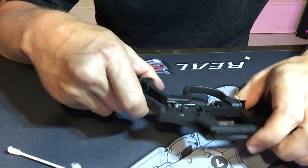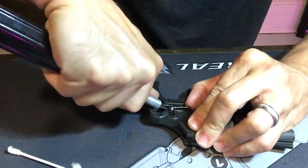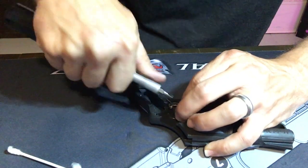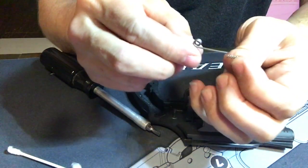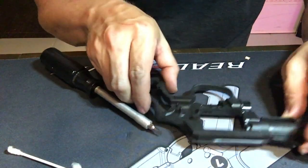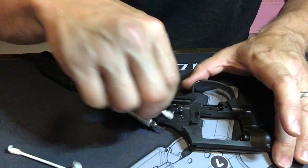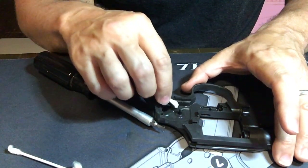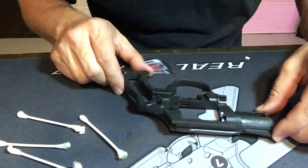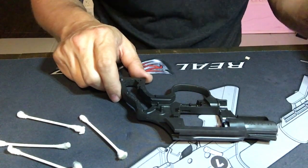I'm probably just going to go ahead and take this spring out now — be careful, it's under tension. There's a spring on this spring. Notice this pin on that spring is bent toward the backside a little bit — I don't know if that's intentional or not, but it sure is. I'm going to clean up some of the parts one by one and see where they scratch on the frame. Then we'll know what we need to modify and what we need to polish on.